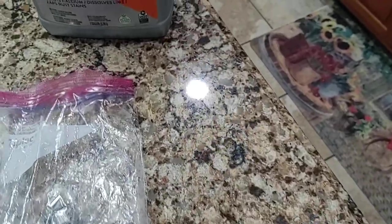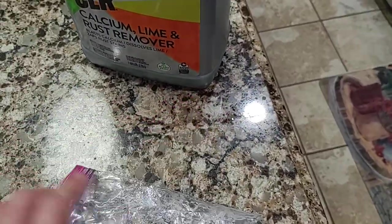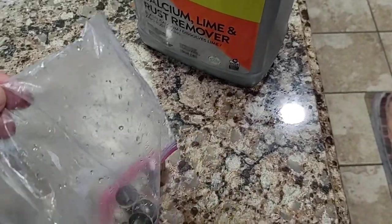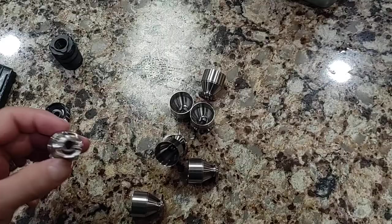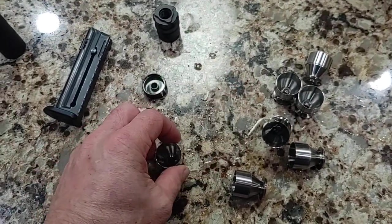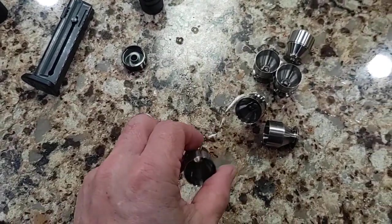The ultrasonic cleaner is done. I just rinsed the COR out of the bag, and here are the baffle pieces after 10 minutes. You can see that really did a number on them — these are all wonderfully clean.